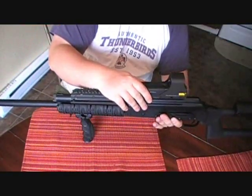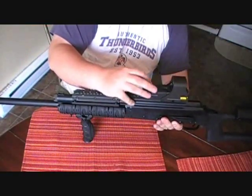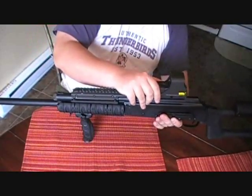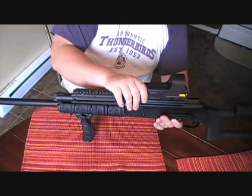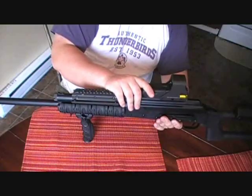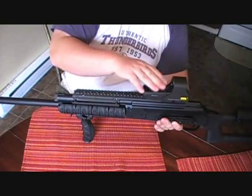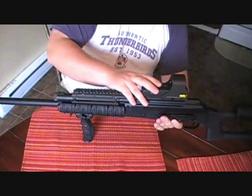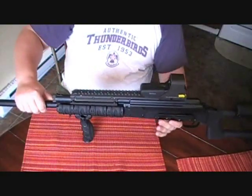It's got an EOTech 512 - this is the one with the AA batteries. This is actually a new addition to the gun. I originally had a BSA red dot scope that I had purchased from Cabela's - thing held up great, but I think this is a better replacement for it. It's a lot easier to get sighted in and it seems to keep its zero.